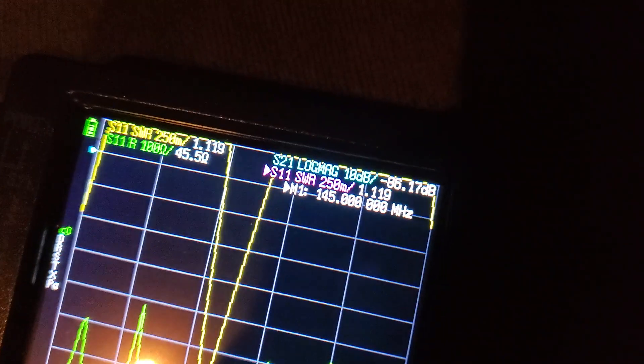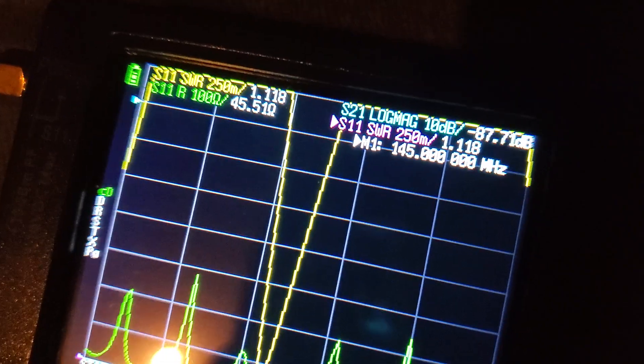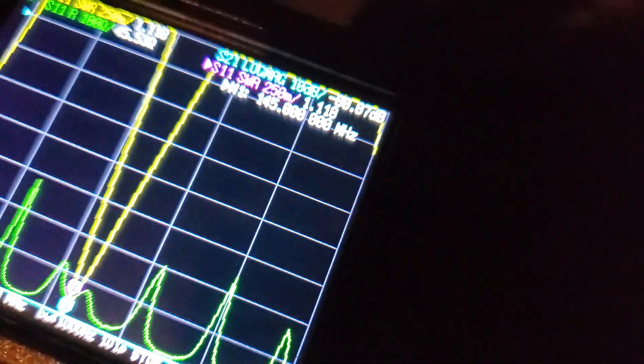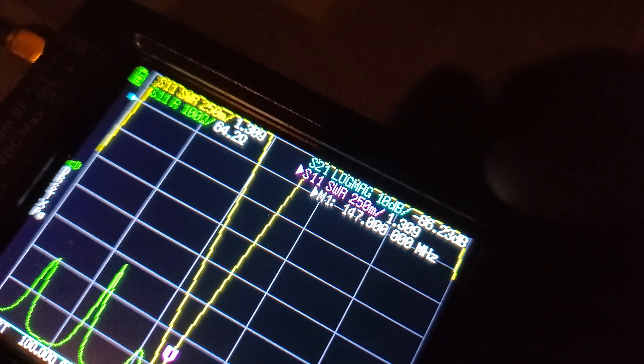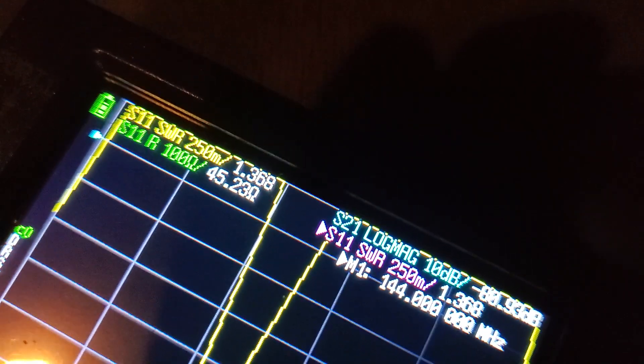I'm reading 1 to 1.19, then 1 to 1.1 with 45 ohms at 145 megahertz — that's insanely good. Even at 146 megahertz it's 1.1, at 147 it's 1.3. Taking it back down to 144, it's 1 to 1.3.